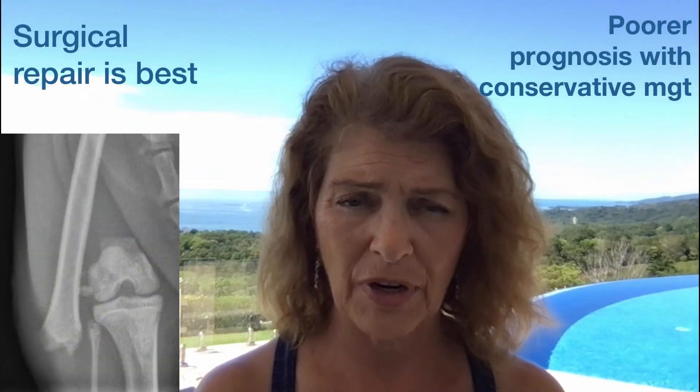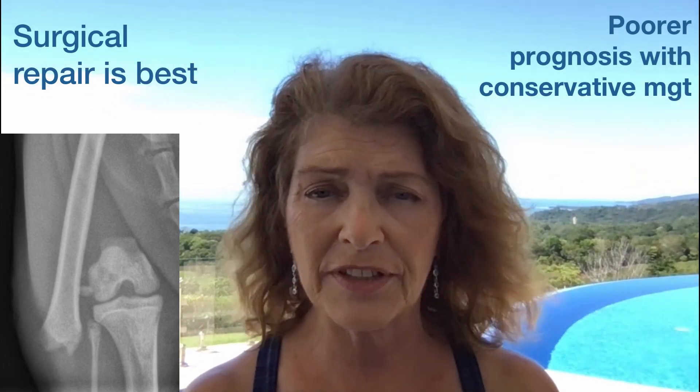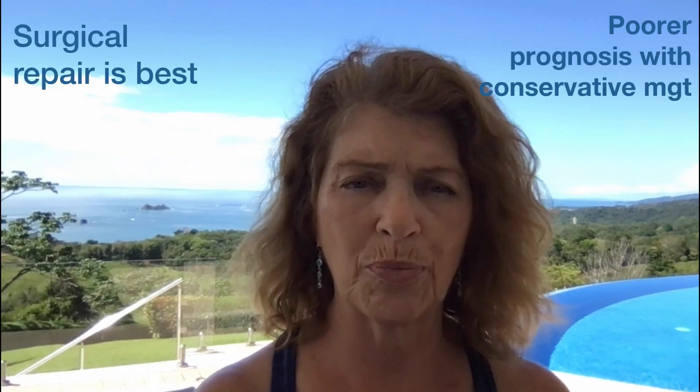If you have a growth plate fracture with a lot of displacement, they tend not to do well with that type of fracture. One, the fracture is closer to a joint. They're physeal fractures, so they're at the edges of the bone — along the metaphysis and epiphysis, not the diaphysis. The muscle pull is no longer there to help keep things aligned, so physeal fractures tend to be more complicated to manage in young animals without properly repairing them.